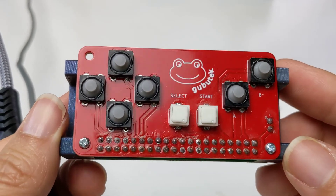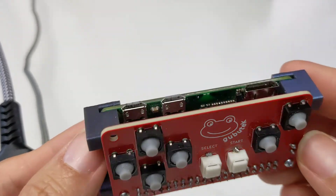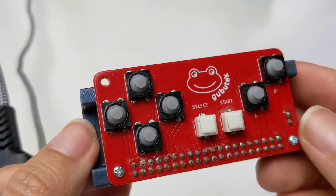Hi, this is Luang from MakeTestRepeat and this is my tiny game console made of Raspberry Pi Zero. Let's go test it right away.